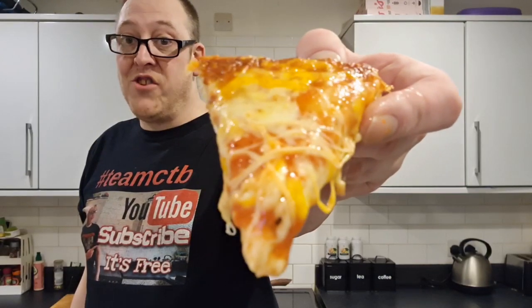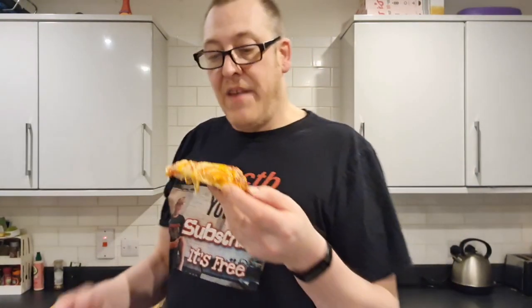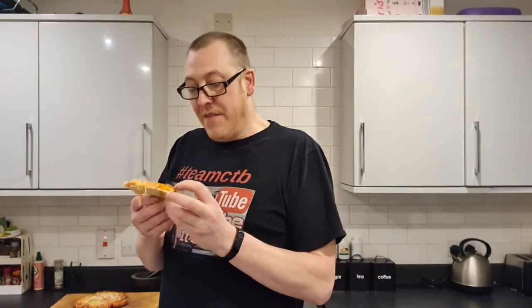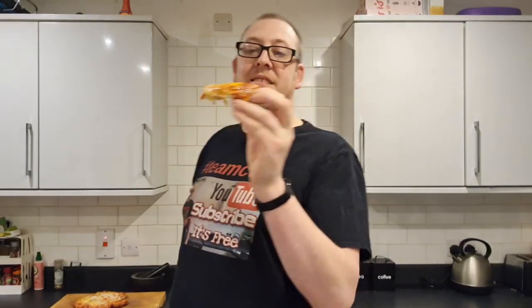There it is, brothers and sisters — my three cheese deep pan pizza from Asda, 88 pence. It's very, very cheesy. It's very, very greasy. And it's very, very hot. Soggy base — and it is mainly base. It looks like it's got loads of topping, but it fucking hasn't.